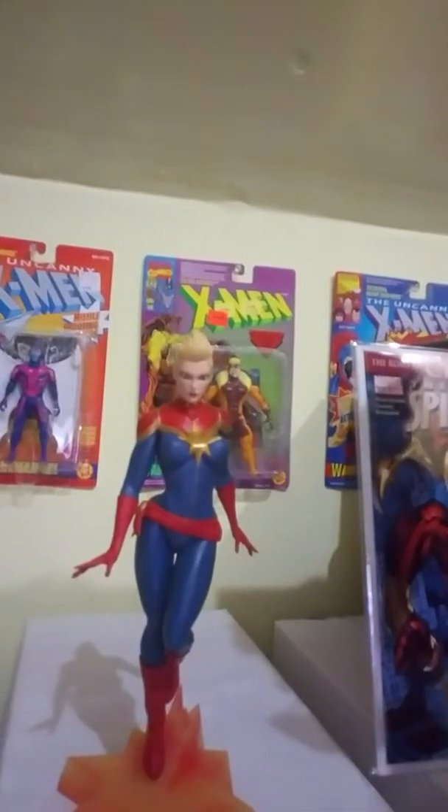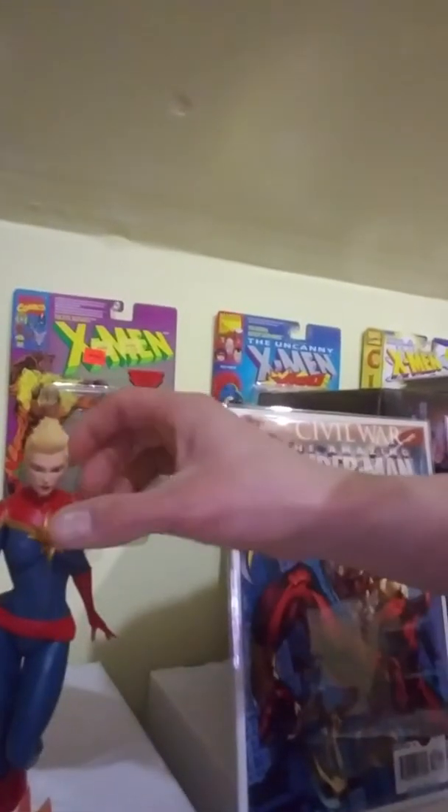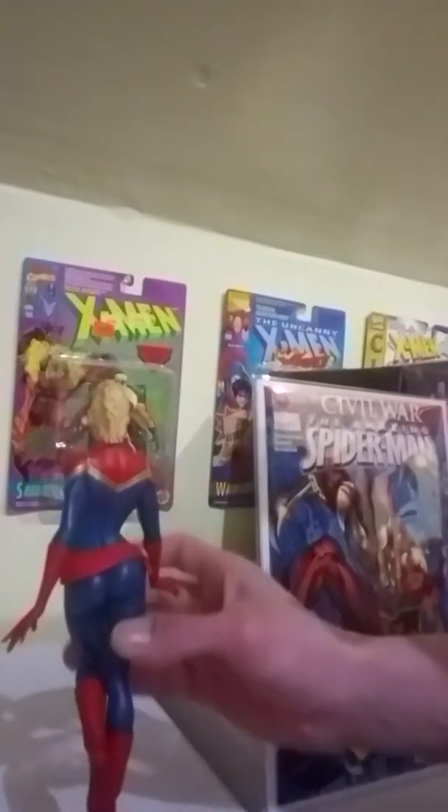Let me go ahead and show you guys the statue. There she is — check that baby out. I'm going to put her over here next to my comics so I've got a little better view of her. There goes Captain Marvel — you can see the detail on her. She's got, like, a little star she's riding on — her base is like a little star. I'm excited to have this little piece. Captain Marvel, Carol Danvers.